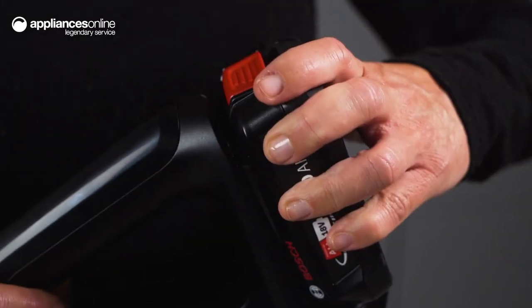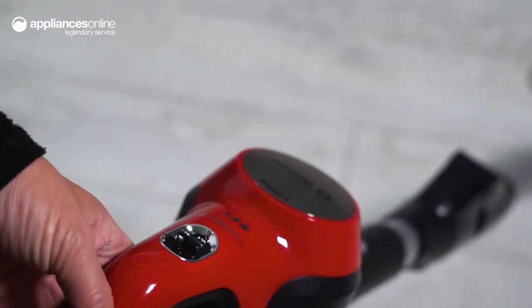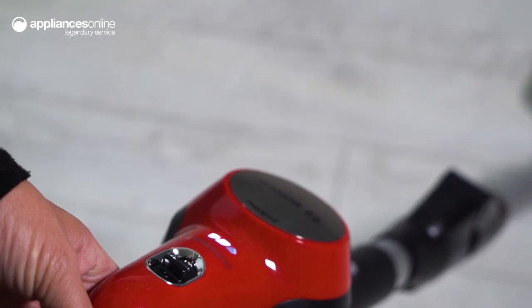The Pro Animal model includes two exchangeable 3.0Ah 18V batteries that offer up to 40 minutes runtime each, meaning you can tackle demanding cleaning tasks effortlessly.